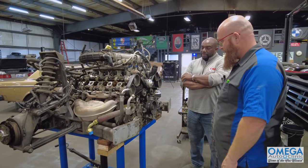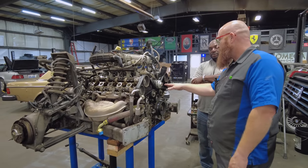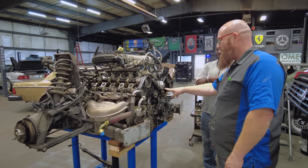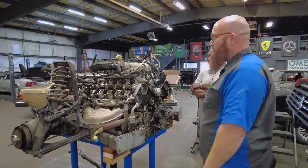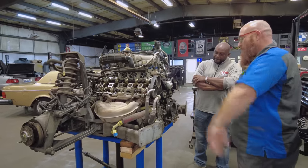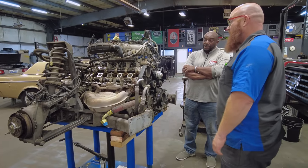The 355 and 360 have timing belts, but after that you start getting into timing chains — the 430s and beyond with those giant chains. This one is getting a full work-over. It's going to be thousands of dollars — we actually just did a video called 'Thousands and Thousands of Dollars.'